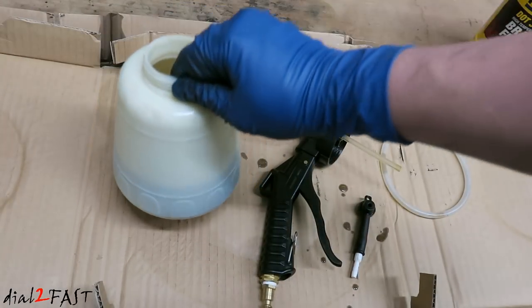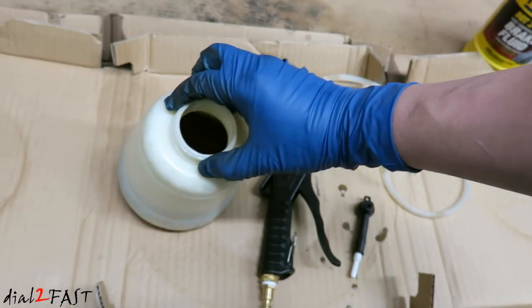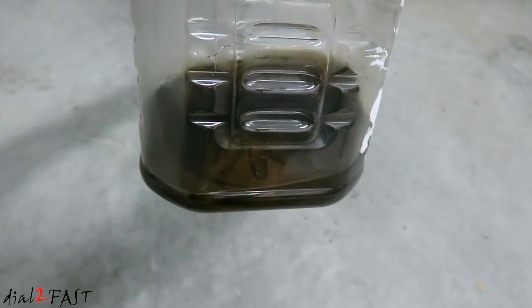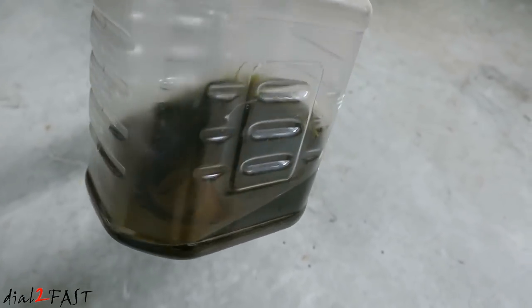Here's a look at the old fluid — as you can see it's very dark and very dirty. And with this new container of 32 fluid ounce brake fluid I used probably over half the bottle. Here's another look at the old fluid after I transferred it to this clear container.